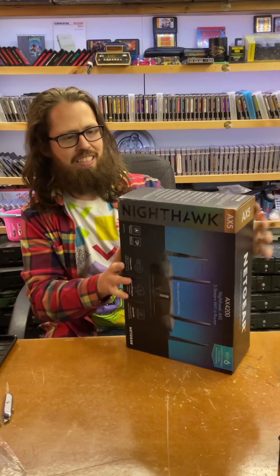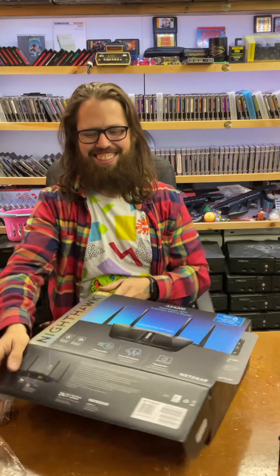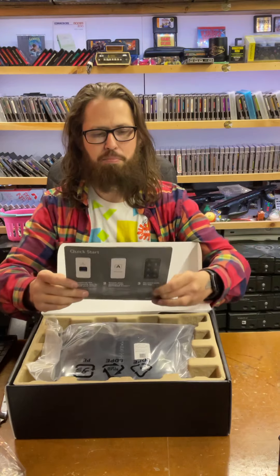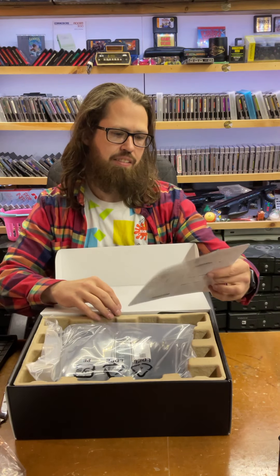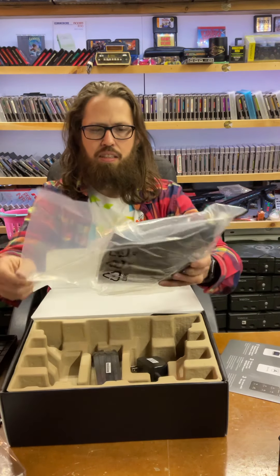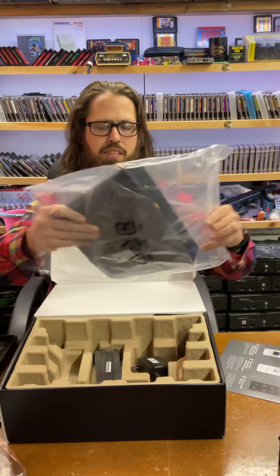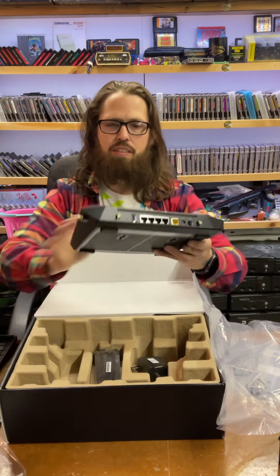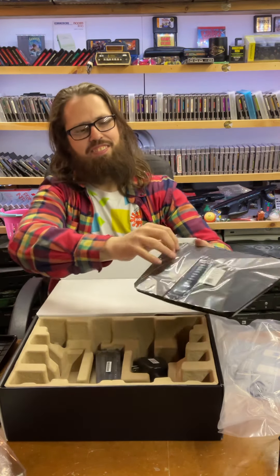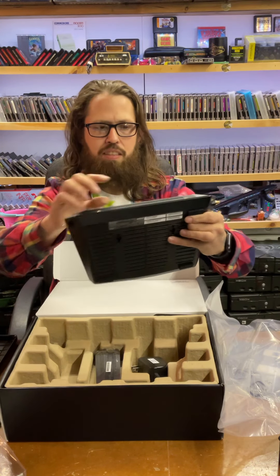There we go. Nice and simple. You just download the Nighthawk app. If you're picking up one of these pre-owned, you can do all the setup with that. This thing is a monster — it's like as big as my head. I've got all my login information on the front of this.